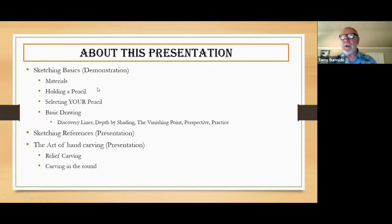We'll talk about holding the pencil, or whatever you happen to be sketching with — charcoal or anything else. That might sound rudimentary and unnecessary, but maybe not. There are a lot of different types of pencils in the sketching world, so we'll talk about that. Then I'll do some basic sketching techniques and some ideas that are fundamental to the craft.